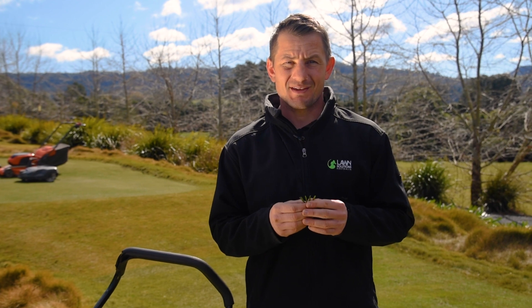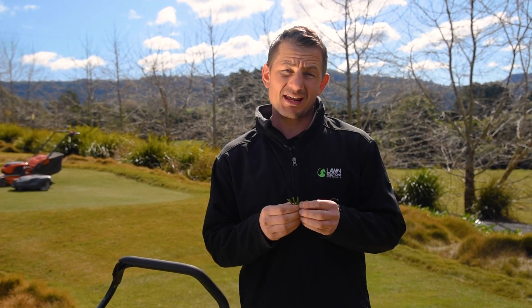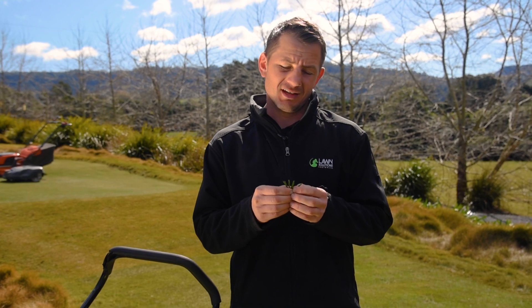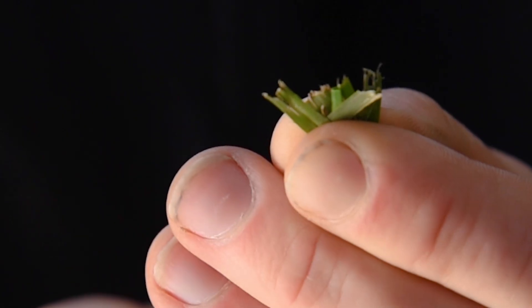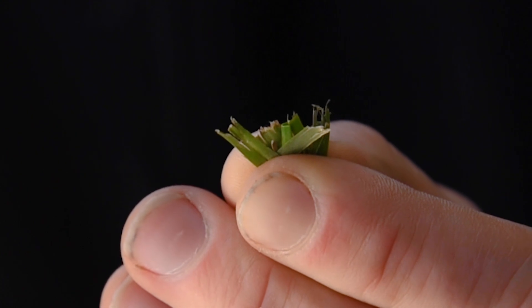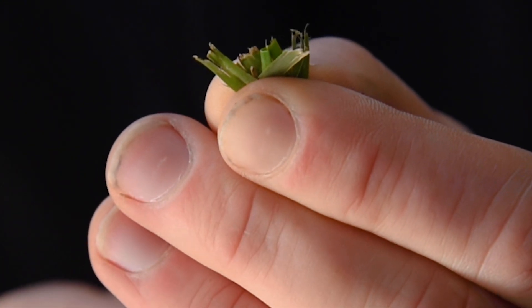Rain is great for fertilizing but not so good for mowing. Mowing when it's wet can give you an uneven cut because the mower tears the grass blades rather than cuts them, leaving an uneven edge — this can give a chopped look to your lawn. So wait until the lawn is dried out after rain or irrigation before you mow.